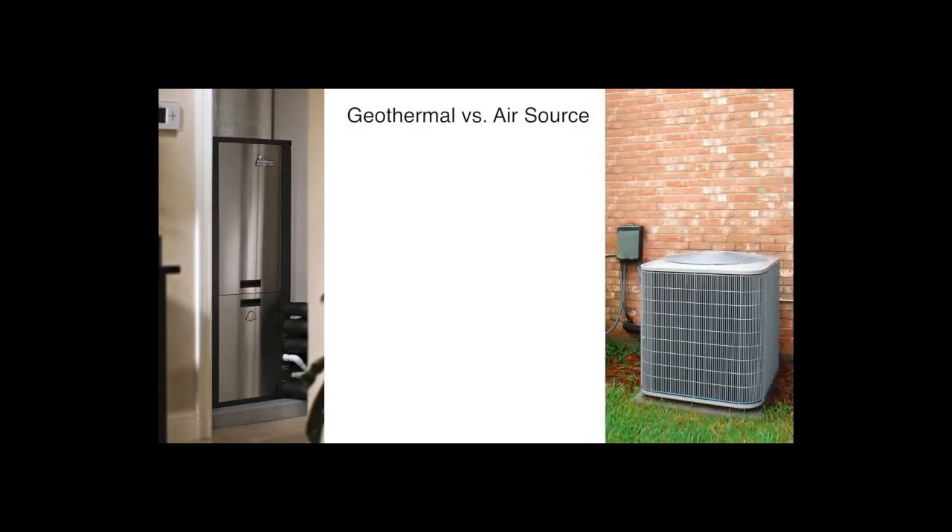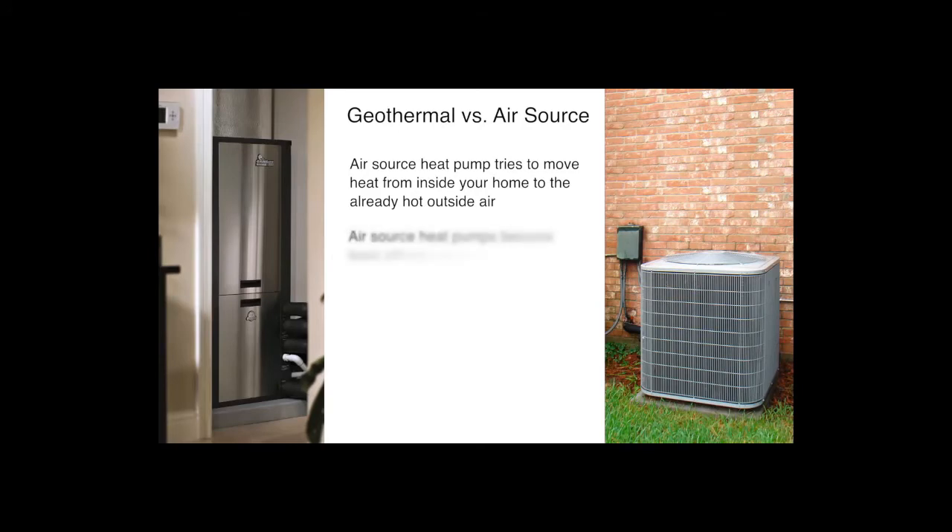Now let's compare a geothermal heating and cooling system to an air source heat pump for cooling. When it's hot outside, an air source heat pump takes heat from your home and moves it to the outside air. As the outside air becomes warmer in summer, it becomes harder and harder for the system to dump heat from your home into the already hot outside air. Because of this, when cooling a home with an air source heat pump, the system becomes least efficient when it needs to be most efficient.